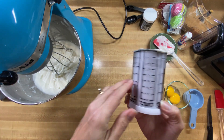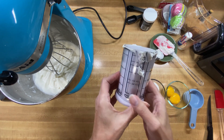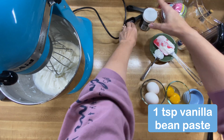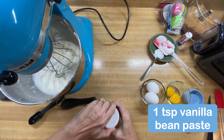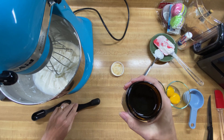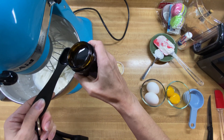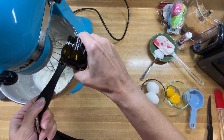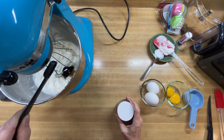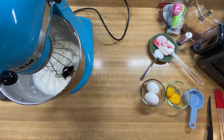You can use it for anything — it's got all kinds of measures on the side of it. And we need one teaspoon of vanilla extract. As always, I'm using vanilla bean paste. It's just what I enjoy using more. And then we're going to let that mix up real well.